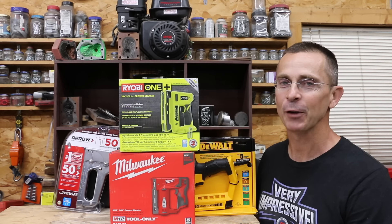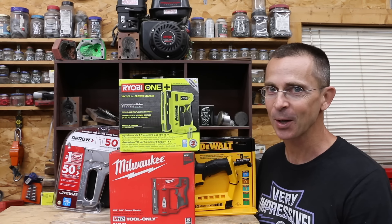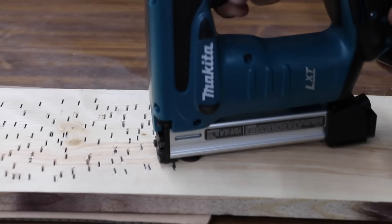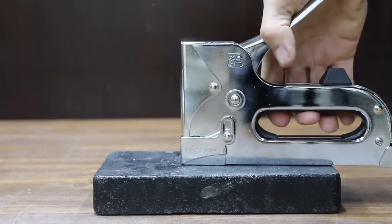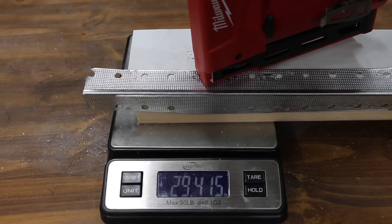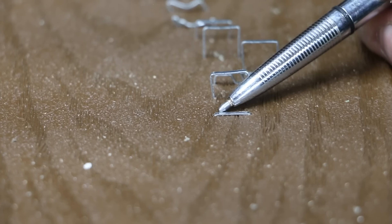I've had a lot of requests to test staplers, and the review is finally here. So let's get the testing underway and see which brand is the best. In the first test, we'll see which stapler drives staples the fastest. Then we'll pound staples into a steel plate to see which staplers resist becoming jammed. Then we'll see which staplers can drive staples into corner bead, oak, and even composite deck material.